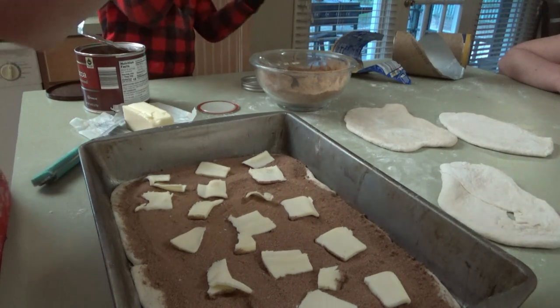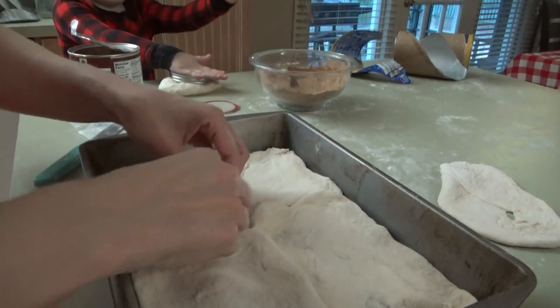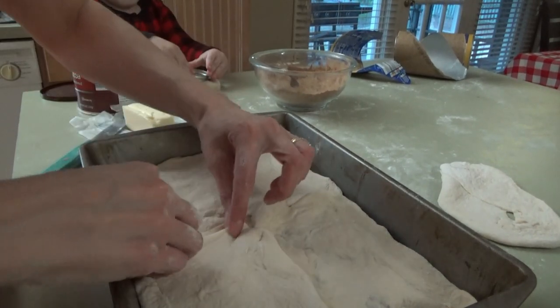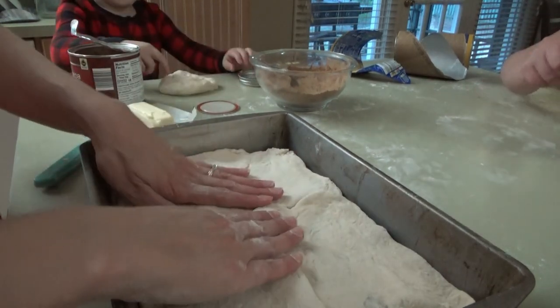Now we're going to take our other pieces and place them right on top. This is going to go in the oven just for about 15 to 16 minutes. When the biscuits are done, it's done.